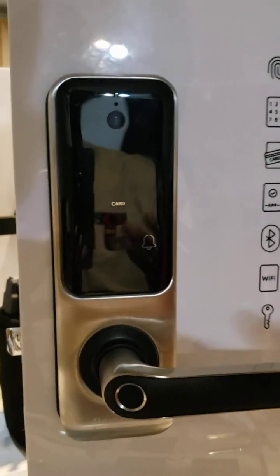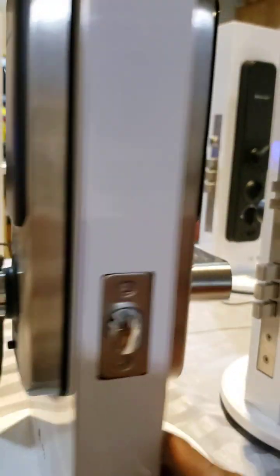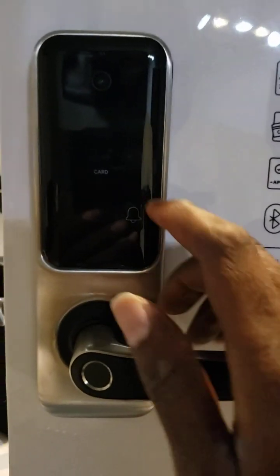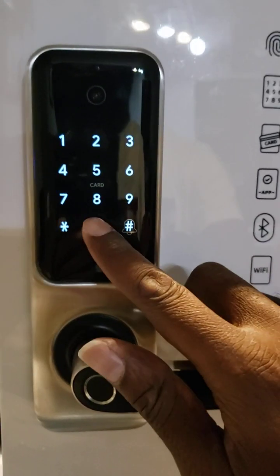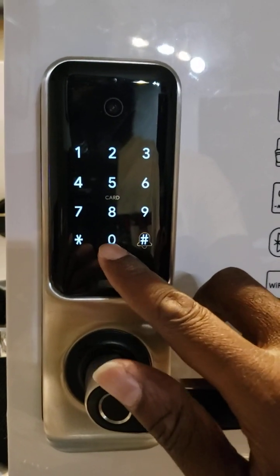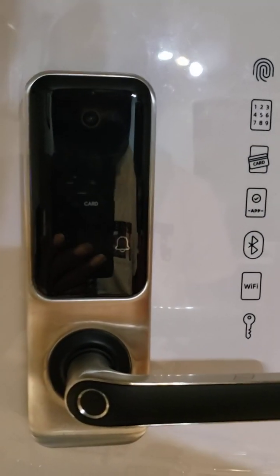If you pay attention — if I disable this one and we use the user passcode, which is zero, zero, zero, zero, zero, zero, one — it will be able to open.